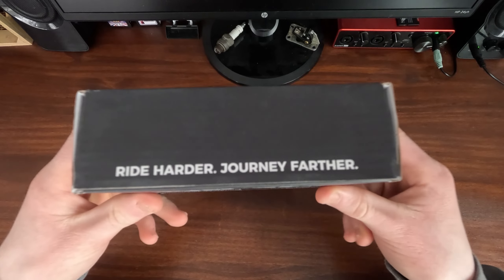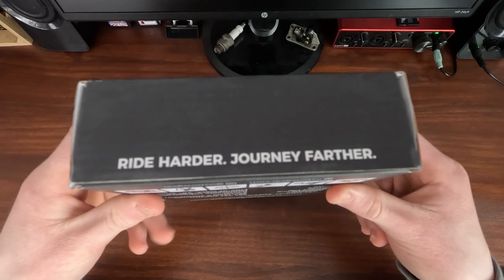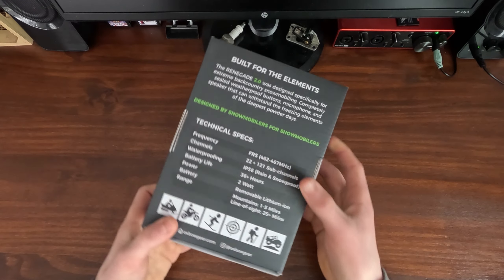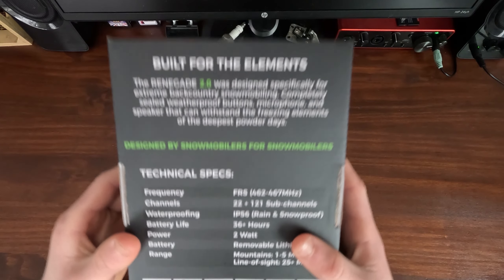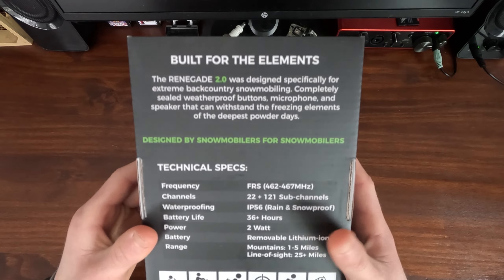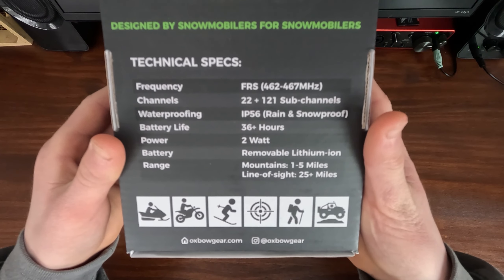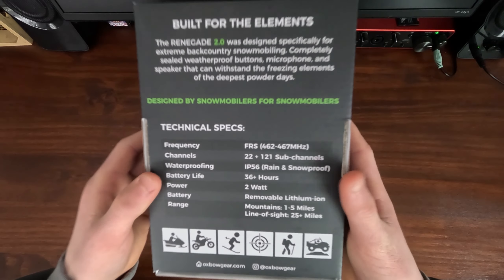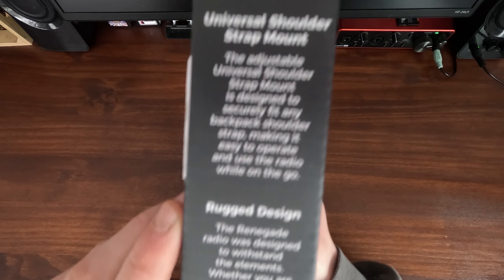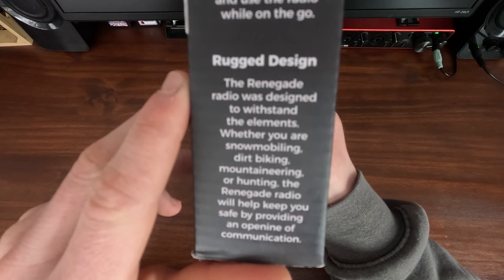It is a very nice box. As you can see there it says 'ride harder, journey farther.' These walkie-talkies are designed for snowmobiling. As you can see on the back, if you want to pause the video and read that, there's all the specs. There's some more text if you want to pause and read that too.